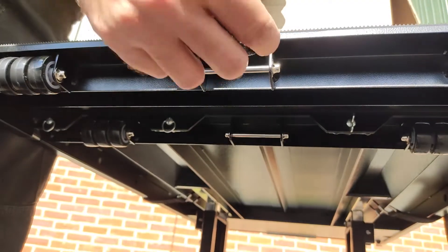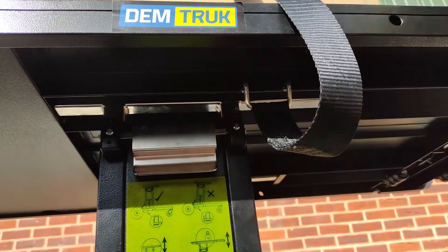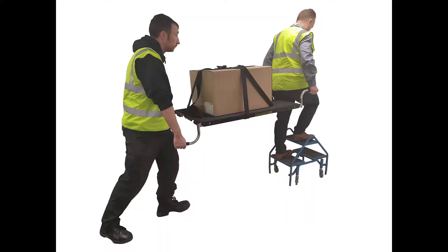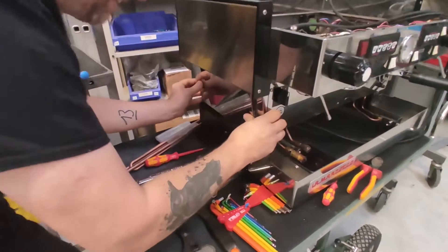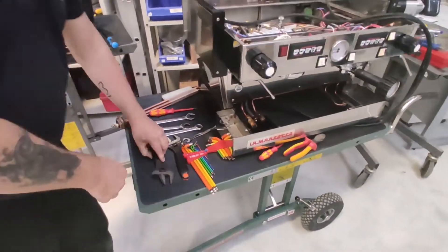It comes with two sets of straps rather than just the one, so you can strap it across both ways. It also comes with an extra set of handles, so you've actually got handles for all four corners to help with carrying machines upstairs. It comes with lockable front wheels as well, so if you're using it as a worktop bench or just to make it more stable when transferring machines, that helps a lot.